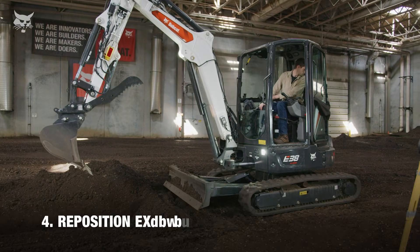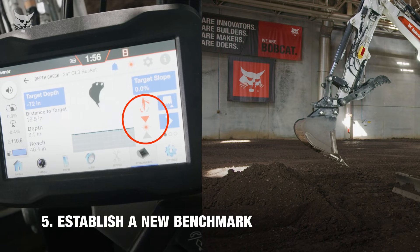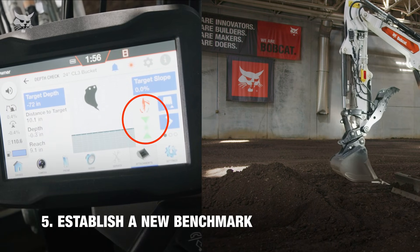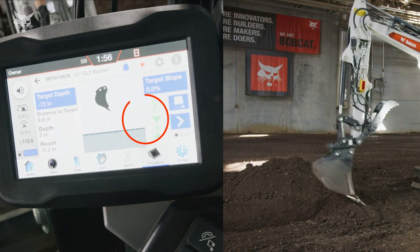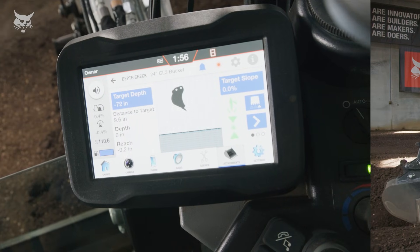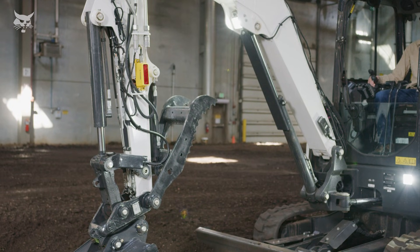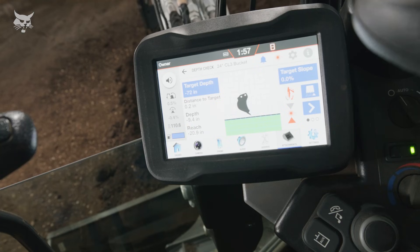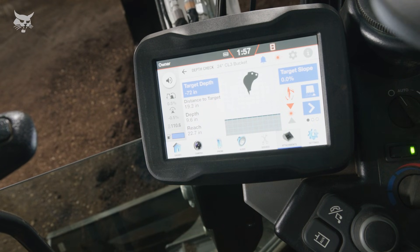Now that we've acquired and sustained grade through this first digging cycle, the excavator needs to be repositioned and we have to establish a new benchmark for optimal accuracy. Acquire a new benchmark every time the tracks or blade move. Acquiring a new benchmark with the laser system is quick and easy, requiring only the arm to be vertical and for the receiver to acquire a laser strike.